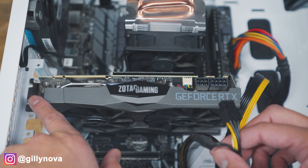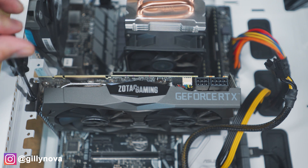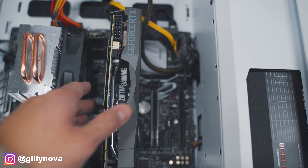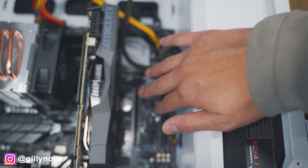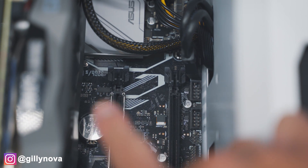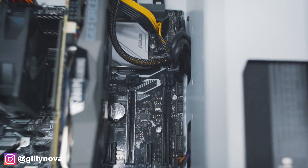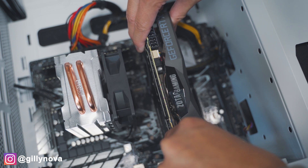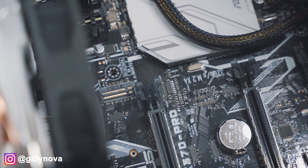Next, we're going to unscrew our old graphics card so that we're able to pull it out. So next, we're going to pull out our graphics card. There should be a latch on the very top — you're just going to push down and click, and you should be able to pull out your graphics card. Underneath your graphics card, you should see two more slots right here. This is the same exact latch as your graphics card. You're just going to push down on it and then pull the graphics card out. Push down the latch and pull out the graphics card. And zooming in, you can see the latch right there.